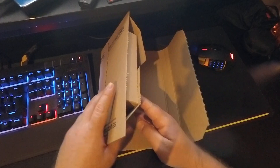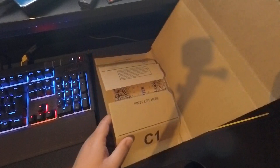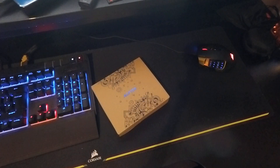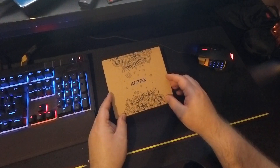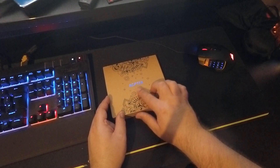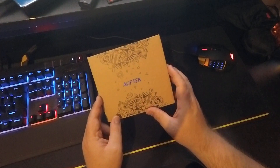Let's just make sure there's none of my personal details in here. Nothing else in here, just this little box. The little box just has the AGP Tech logo on it. Nice little packaging.